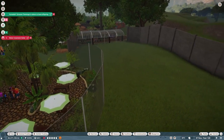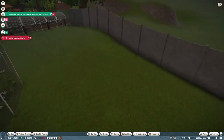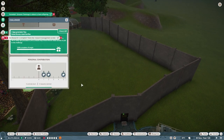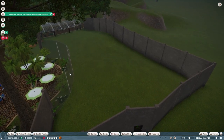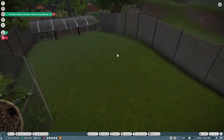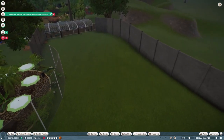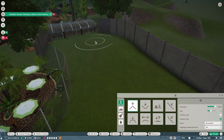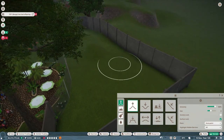Hello everyone and welcome back to our very empty gorilla exhibit for the gorilla challenge. We have a bronze-rated gorilla with four hours left, and we are just starting. I'm going to start decorating this beautiful area now.